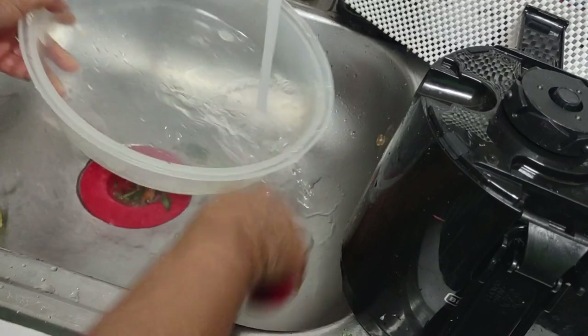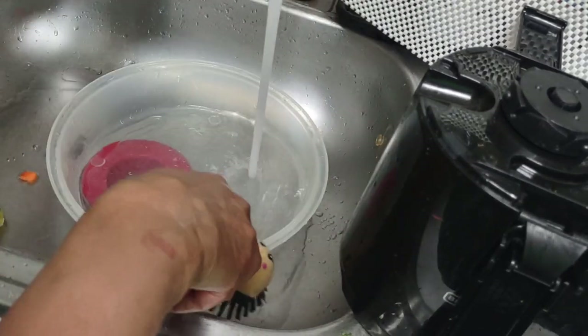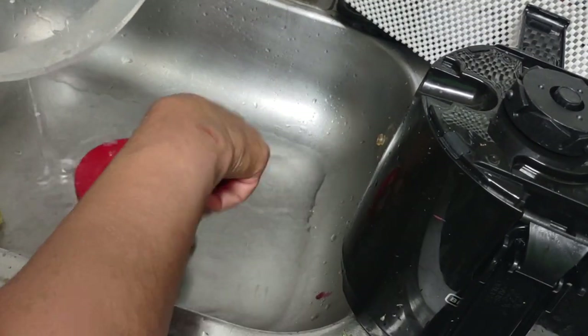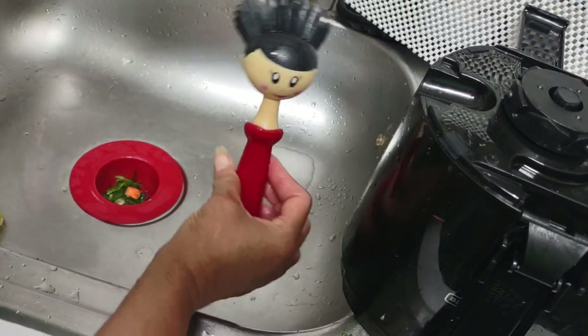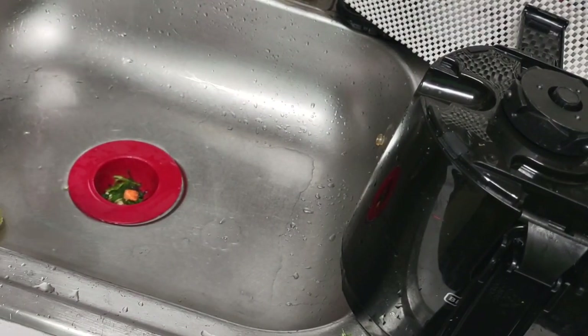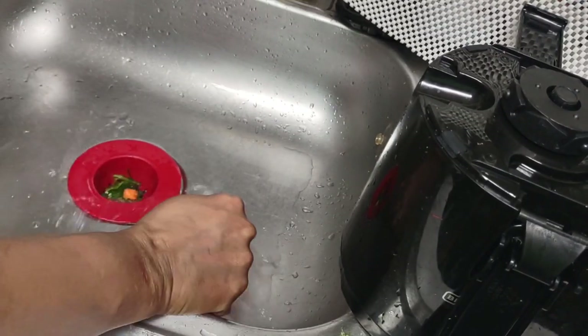Even a little spill gets cleaned up with the extra water. I like using this scrubber — I call it the fro-girl. Good to use; she comes in handy. When I first bought her I didn't find a use for her, but boy, is there a lot of use for her now.